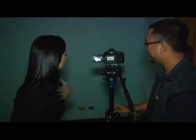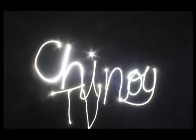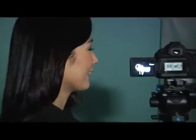I wrote 'Chinoy TV' with light — amazing! I didn't think it would come out like that. I was drawing in a straight line. That's really the challenge there, because you have to draw visually — you have to imagine what the camera will capture. But you can always do it again, right?